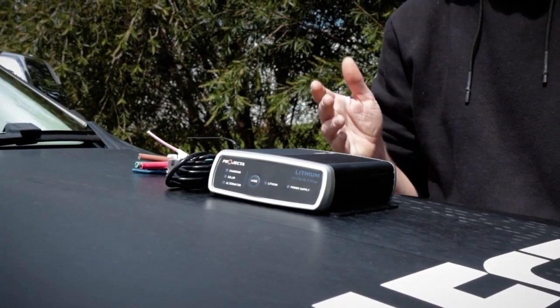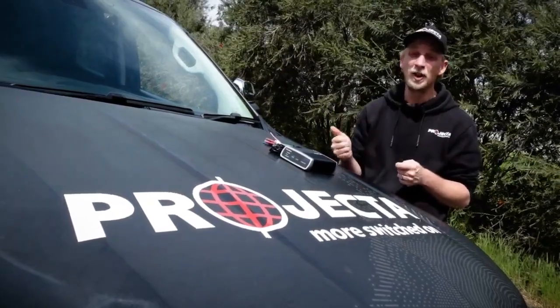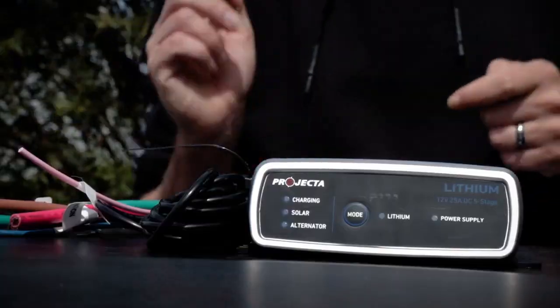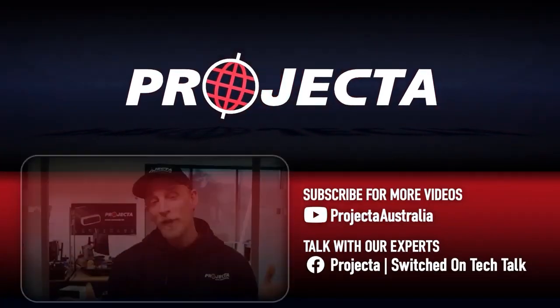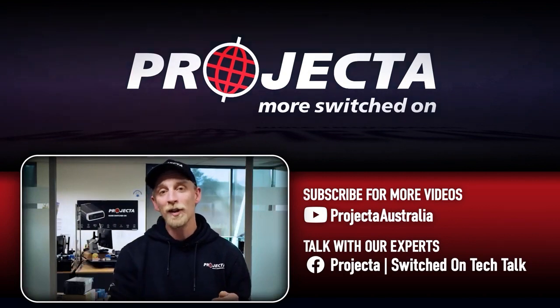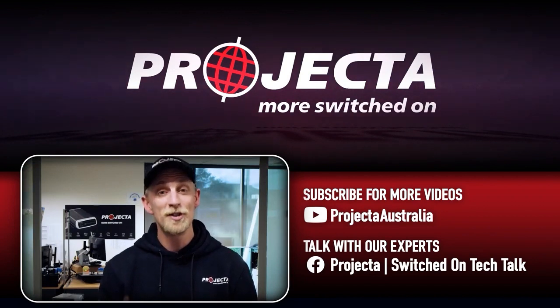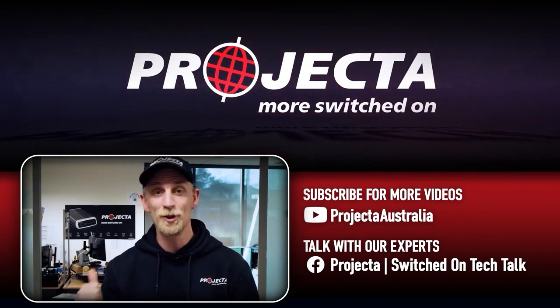So as you've just learned, the IDC25L has been engineered with a lot of lithium-specific smarts to ensure you get the job done efficiently and safely. Thanks for the video request Morgan, and hopefully that's helped you and anyone else who wanted to learn a little bit more about Projector's 25-amp lithium DC-DC charger. Thanks for watching guys. Check out the links in the description below to find out more about Projector and the awesome gear we make. If you learned something from this video, give it a like, and if there's any questions you want answered, just put them in the comments below. For more videos like this, make sure you subscribe and come and say good day in the Projector Switched On Tech Talk group.